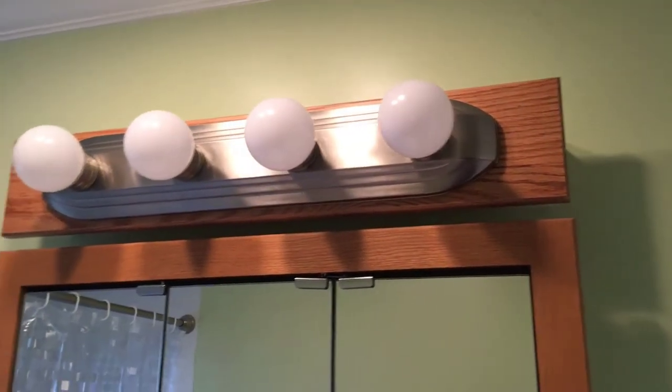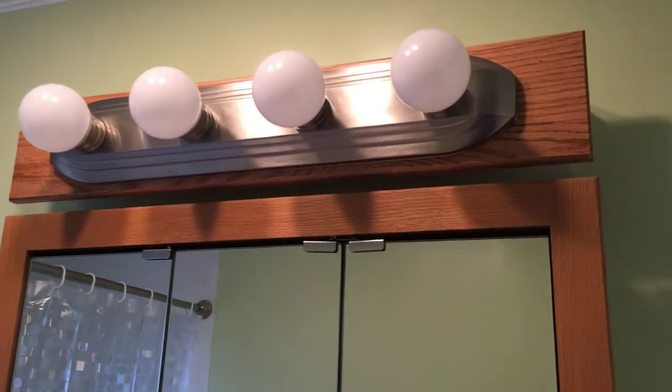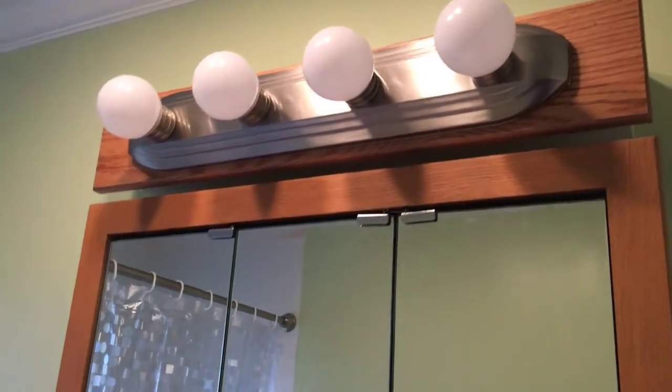Hi, I'm Joe Witkowski. In this video I'm going to show you how to make and install a light bar to match an existing medicine cabinet.